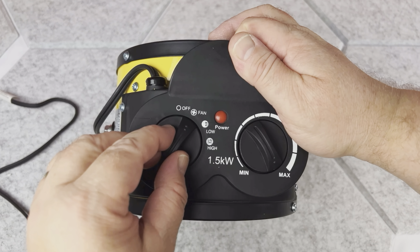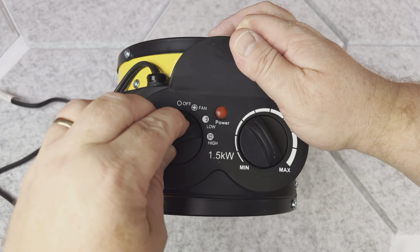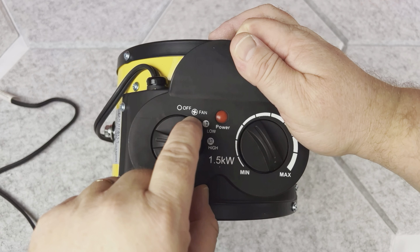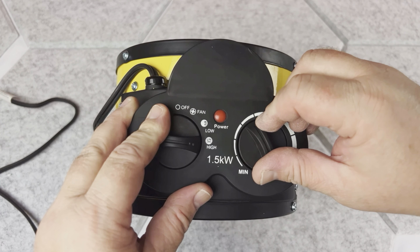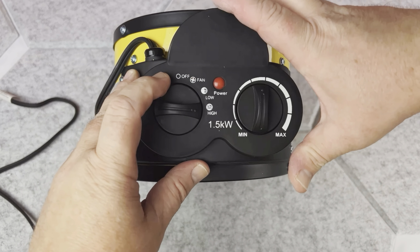Today I want to show you this portable space heater I bought for our home. It is a 1500-watt electric heater. Inside the bag you will find the instructions and the heater itself. One thing I really like about this heater is that it's actually pretty heavy — it is definitely good quality, well built, and sturdy.